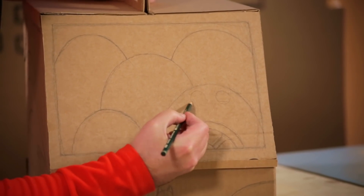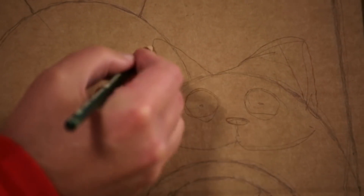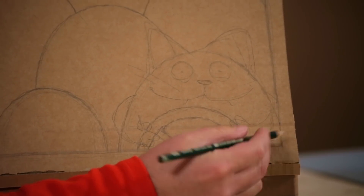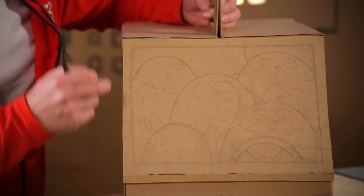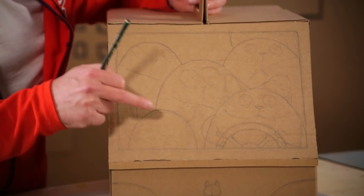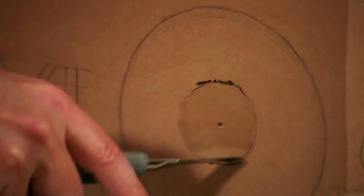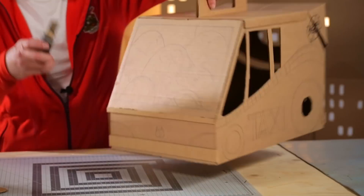One up here — make it a bit different, this one's got bigger eyes. But the last one I'm not drawing a face, because here I'm going to cut out a window so the cat can look through. Now we can cut out the windows — but don't cut them too big, or else our cats can jump out and not even pay the taxi fare! Nice. And a little opening at the back, and the cat window in the front.